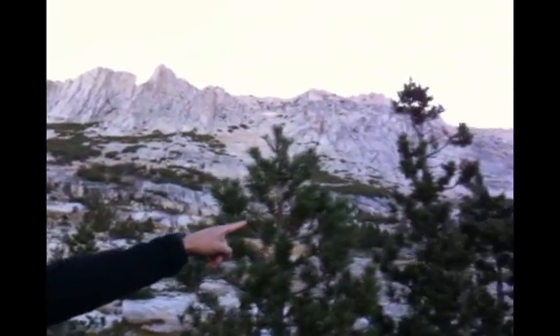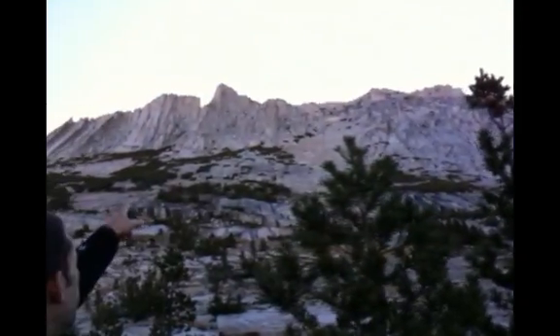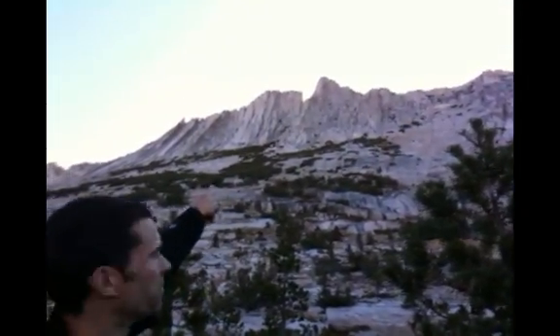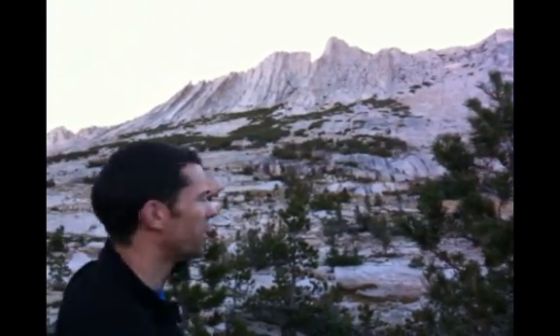Behind me is the Matthes Crest. You can see it starts right over there. The climb actually goes up and follows the ridge crest all the way across. Most people rappel down at the north summit — that's the second one — and then head out.